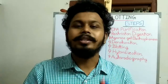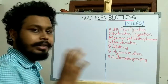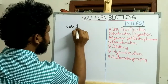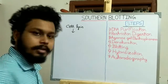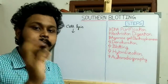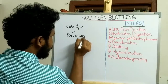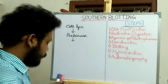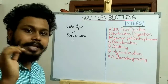In the first step of southern blotting, we have to purify the DNA from the cell. For DNA purification, we first disrupt the cell — that is, cell lysis. After cell lysis, the proteins and DNA come into solution. To remove the proteins, we add proteinase to degrade them. Then we isolate and purify the DNA by the alcohol precipitation technique.